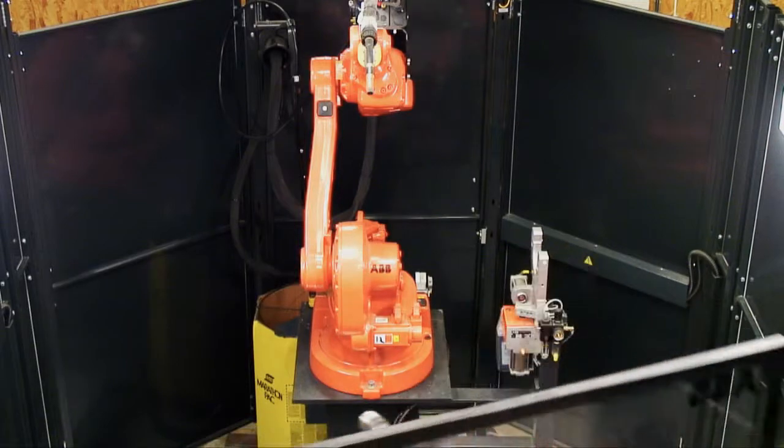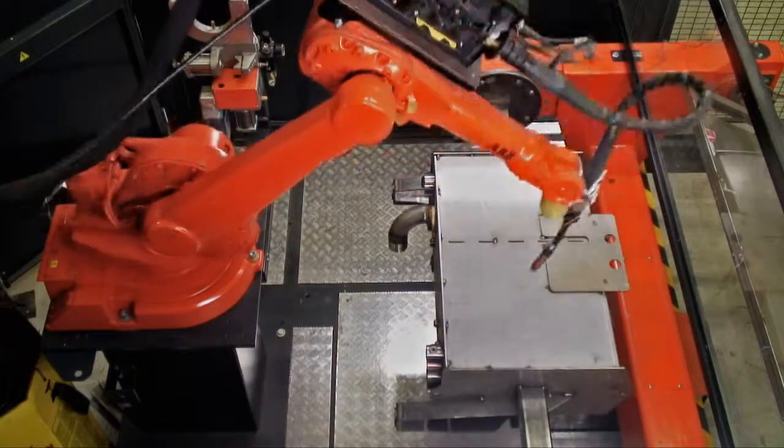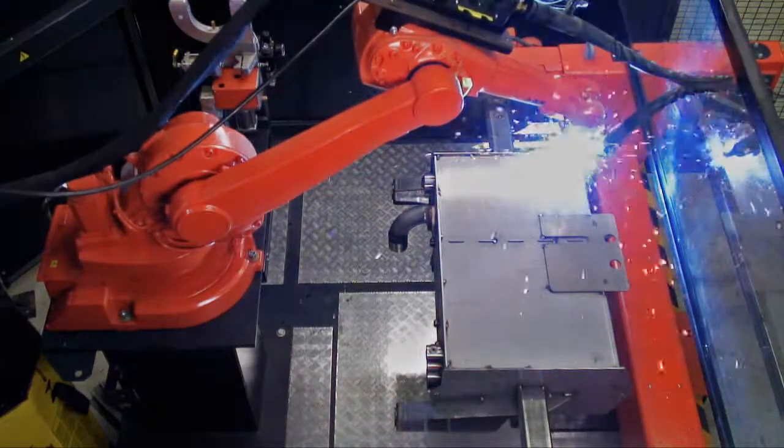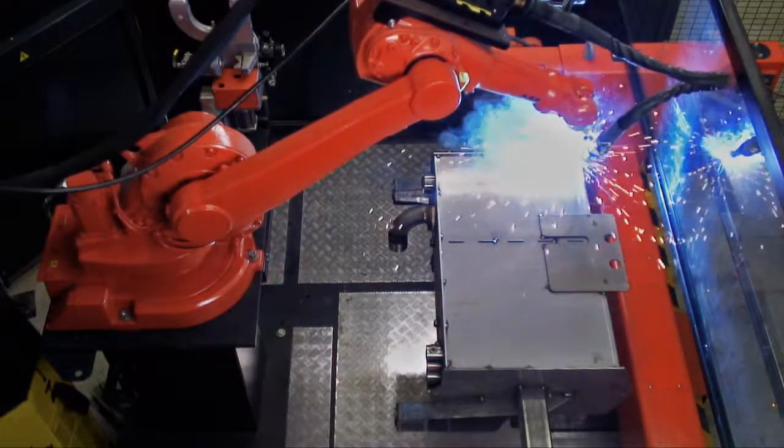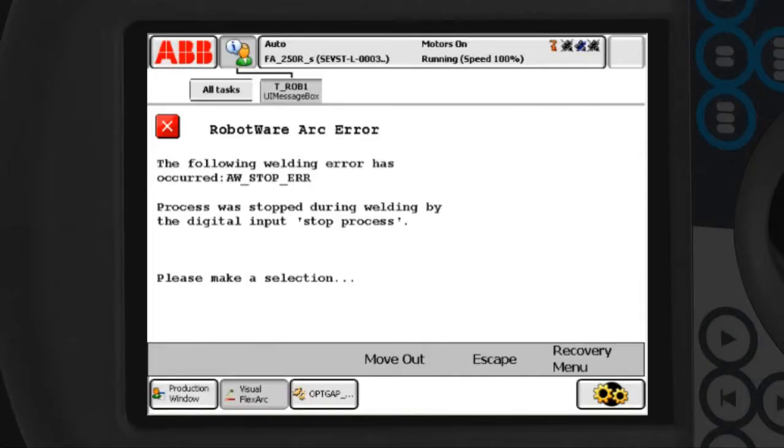In a perfect world, production runs seamlessly and without interruption. However, in reality, we may occasionally run into production stops due to shortage of consumables or other unforeseen problems. After a weld error has happened,